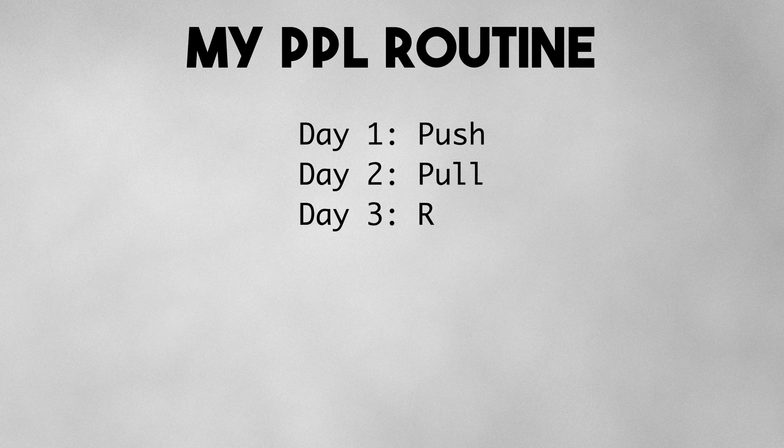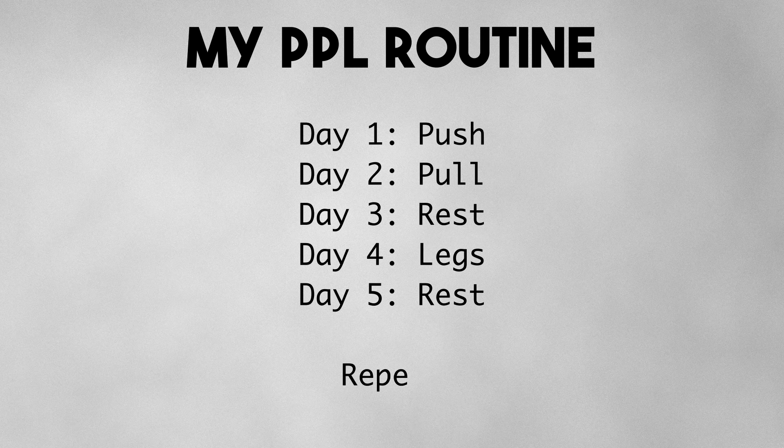Day 1 is push day. Day 2 is pull day. Day 3 is rest day. Day 4 is legs. Day 5 is again a rest day. And then this cycle repeats. Now let's start with the exercises.